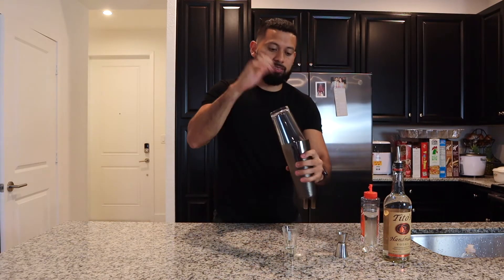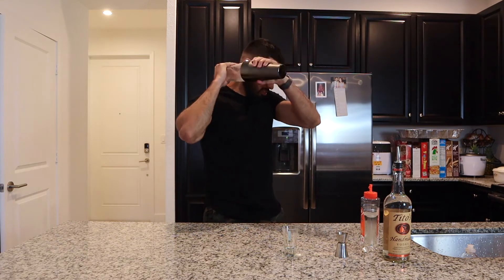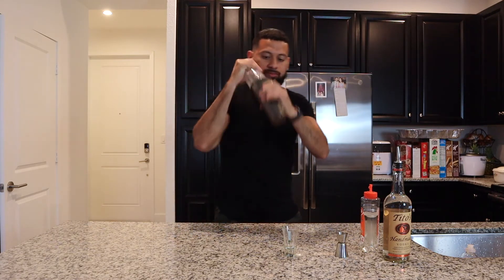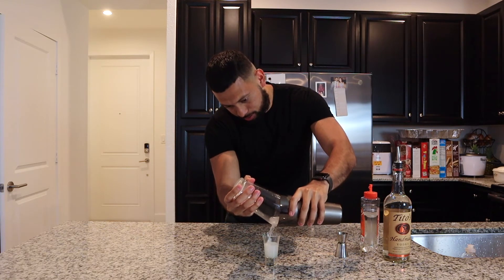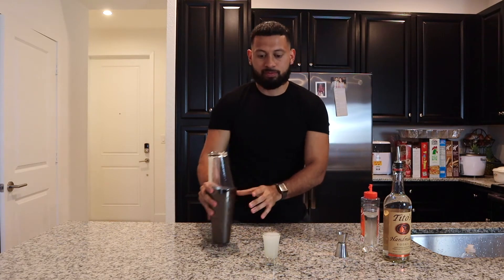Cover it with your pint glass and start shaking. Get your shot glass ready, strain it, and that, my friends, is how you make the Kamikaze shot.